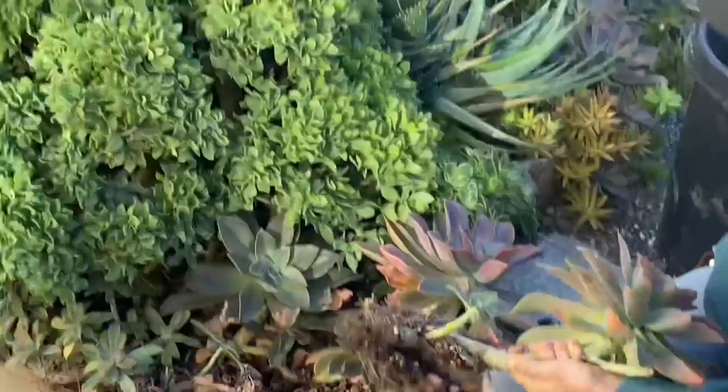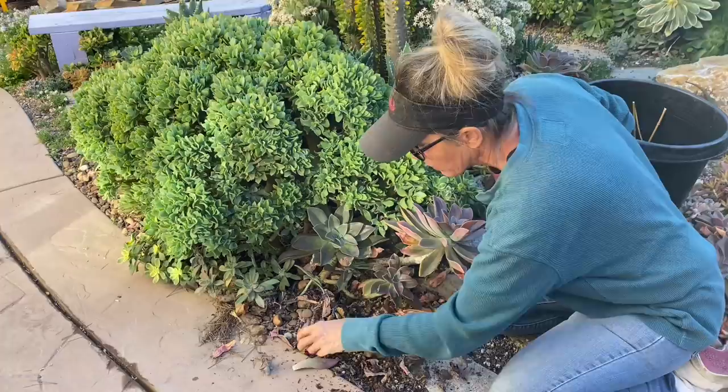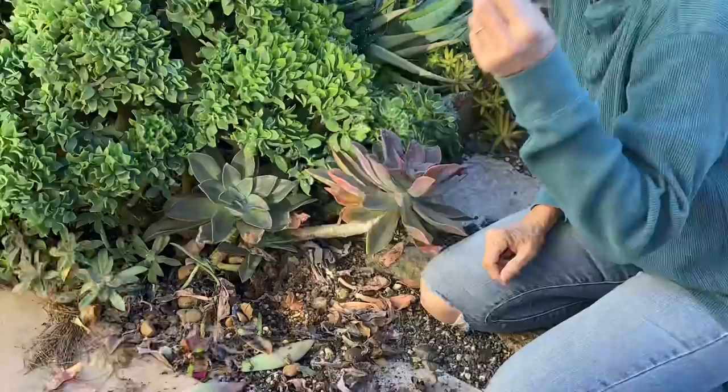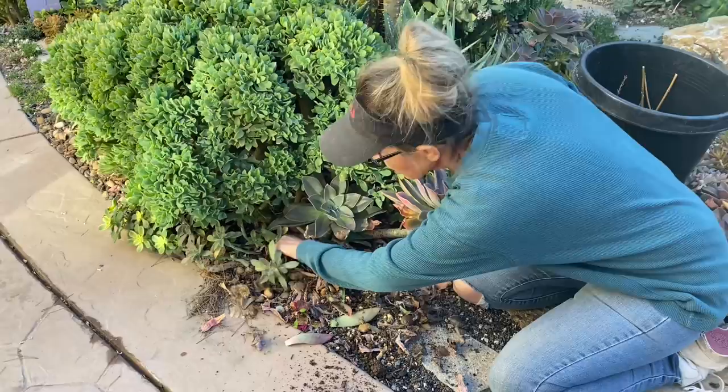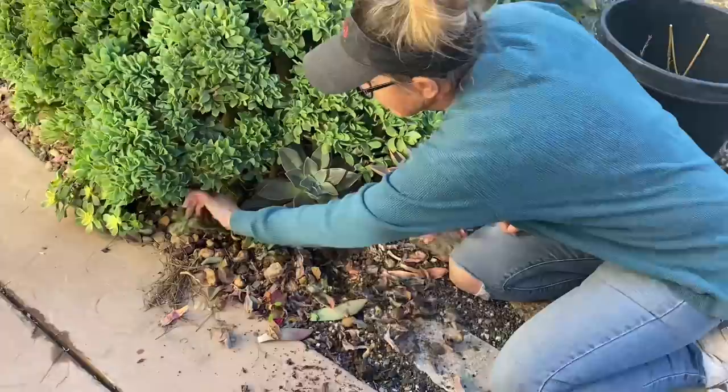That pine tree right there is the bane of my ever-loving existence. What a dumb tree to plant six inches away from a wall. We had a little bit of weather while we were up at the ranch and the wind blew a little bit, and now I have pine needles everywhere — literally everywhere. They're even back in Bentley's toilet, I kid you not. It is very, very gratifying to pick them up.